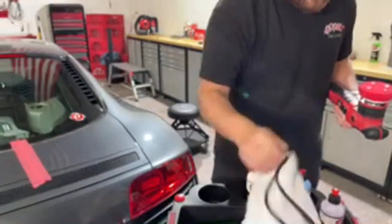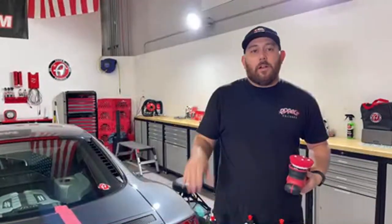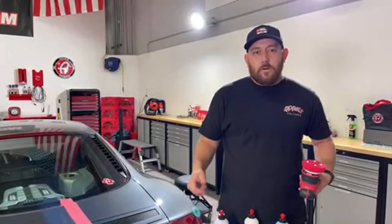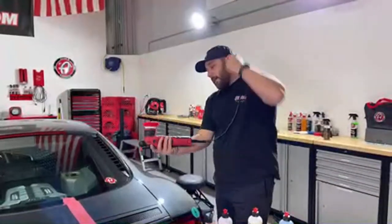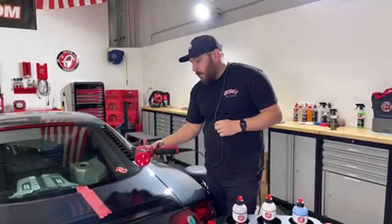Before Adam's Polishes developed the two-step system, we had a three-step system: heavy correcting compound, correcting polish (which was orange), and finishing polish. We took correcting polish away and developed the two-step system. I can't tell you how many times people ask 'what happened to the correcting polish? I loved that stuff.' This one step polish is probably the closest thing we have to that correcting polish. Same kind of spectrum concept — the correcting polish only got you so far, then you used finishing polish. This one step is designed to work on its own, and honestly it reminds me a lot of the correcting polish, with an even longer open time.